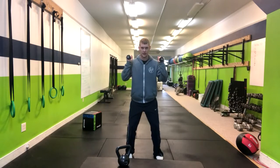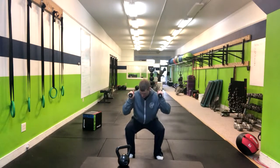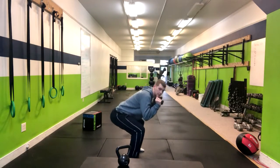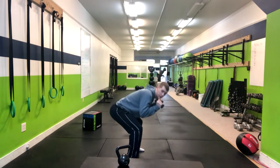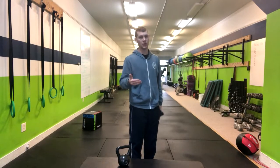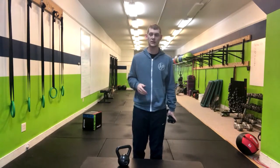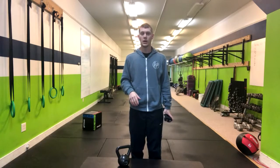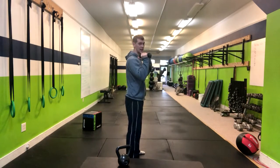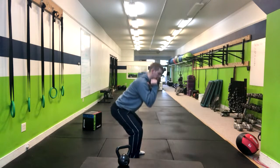Making sure that our knees aren't caving in — that they're staying over our ankles and that we also aren't getting a lot of forward lean. If you notice people are getting a lot of forward lean, simply find them some heel plates, some 10-pound plates, a 2x4, or anything that can elevate their heels. That's going to help them stay more upright versus leaning forward.